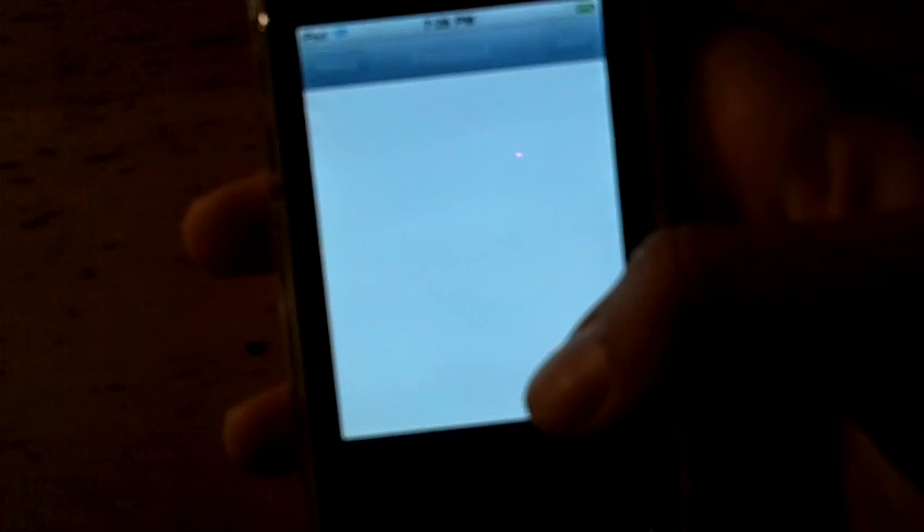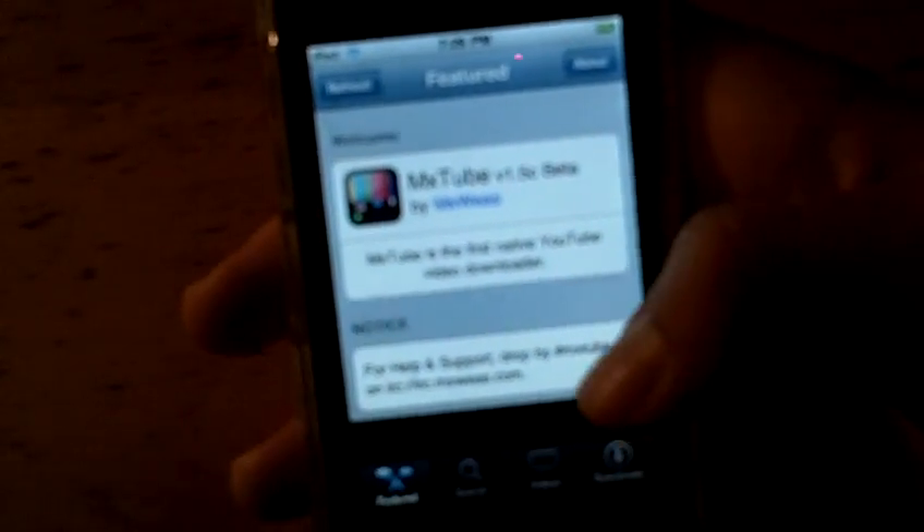Alright, first of course, going to MXTube. Check out another video I already have — I have a video about how to get it from Cydia. I already have some videos right now, just a few of them. It just saves them in there.